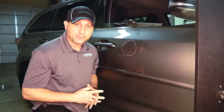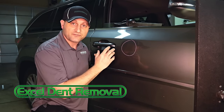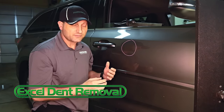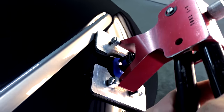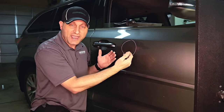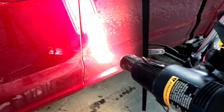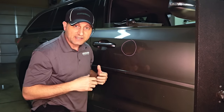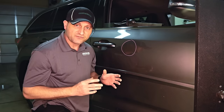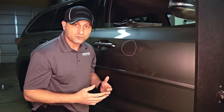You may have seen other videos online about how to fix a small dent, and a lot of those methods involve either putting a glue tab on the dent and pulling it out, or using heat, hot water, or something to try and pop the dent out. Unfortunately, that's not always going to work — it only works on certain specific damage, or for somebody trained to use those tools properly.